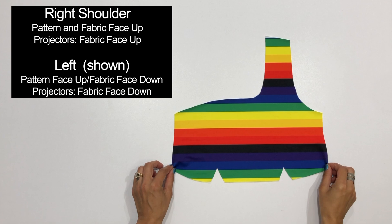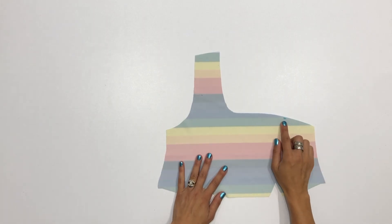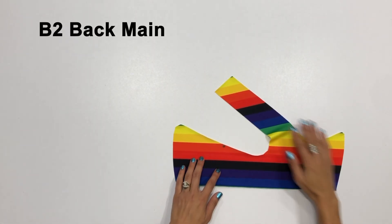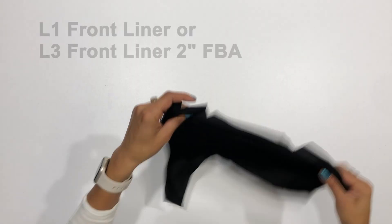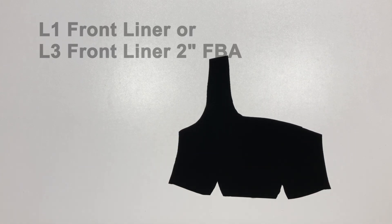If you're a projector user, fabric face up will result in a right shoulder strap and fabric face down will result in a left shoulder strap. Whichever shoulder you choose, just make sure that your cutting remains consistent throughout all of the pieces. Cut one front main piece and if you're using the extra strap be sure to mark the placement marking on your fabric. Cut one back main piece labeled B2 and again, if you're using the extra strap, mark that placement on your fabric.